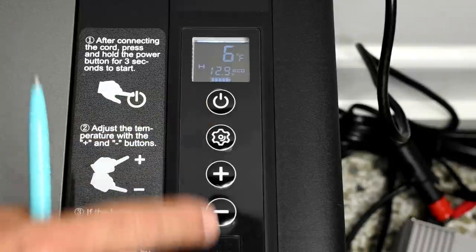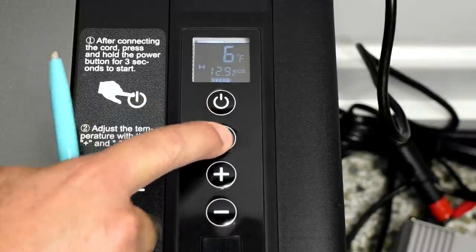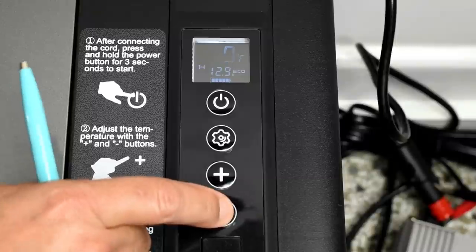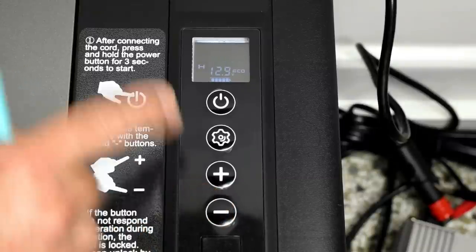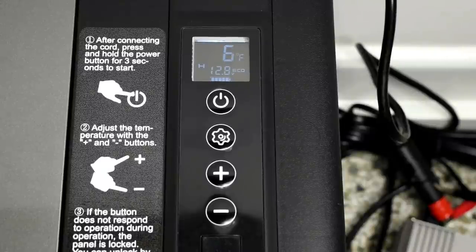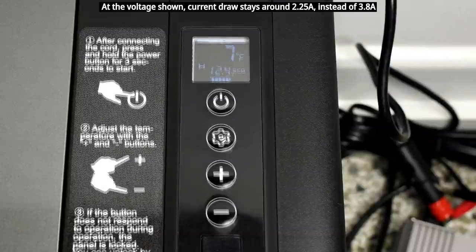Here's a quick demonstration of Eco mode — I'll turn it on, set the temperature down to zero, and once it sets it will start the compressor. You can hear how quiet it is when it starts up.